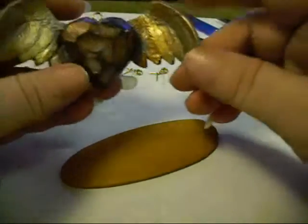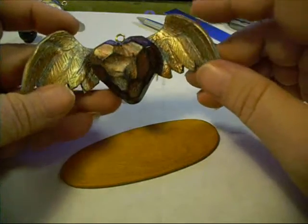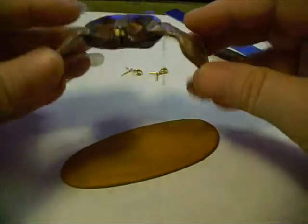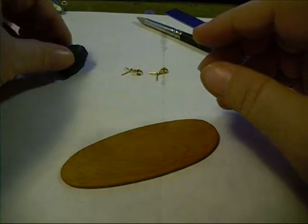Hey everybody, it's Lynn from LensCrafts. I've had several requests to come back and do the faceted heart charm with the wings, so that's what I'm going to do right now.